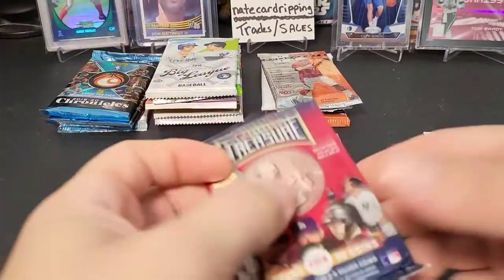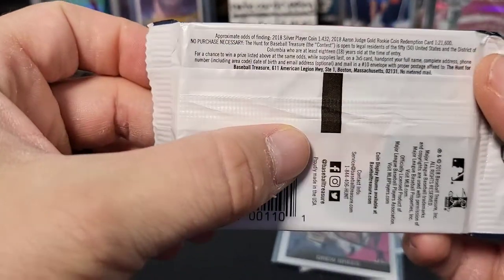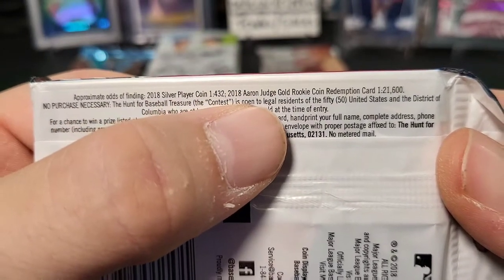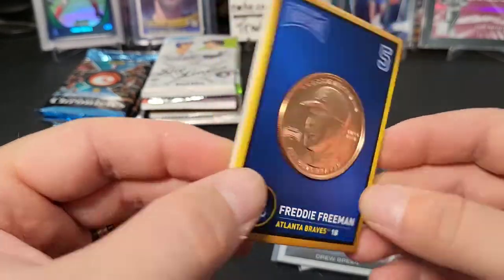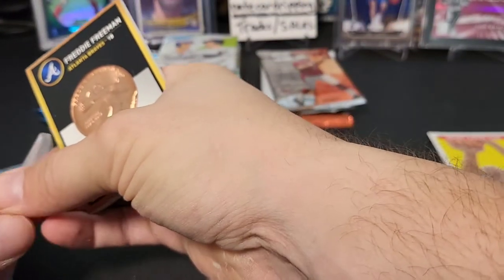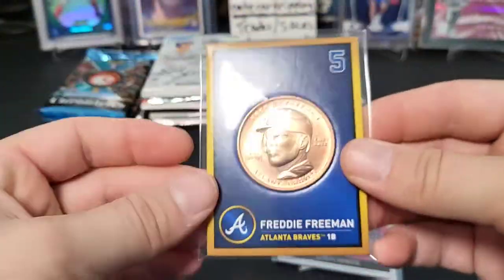All right, here we go — baseball treasure pack, the coin. It's very heavy. Odds show: silver player coin 1-in-432, Aaron Judge gold rookie coin redemption 1-in-21,000 packs — crazy! Oh nice, we got Freddie Freeman! That's kind of cool — they just won the World Series. It's a neat little coin card-looking thing, kind of a neat collectible. Very heavy.